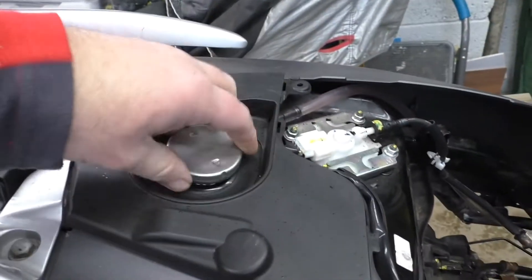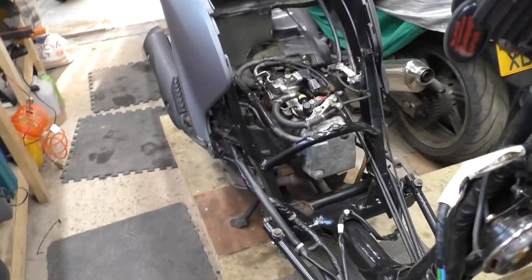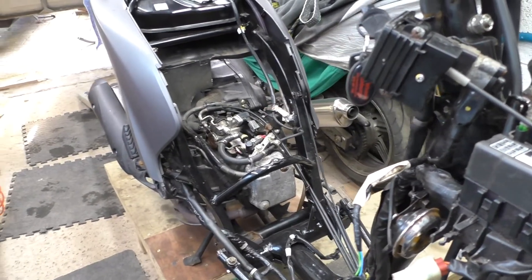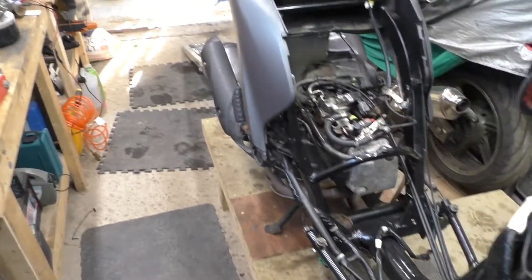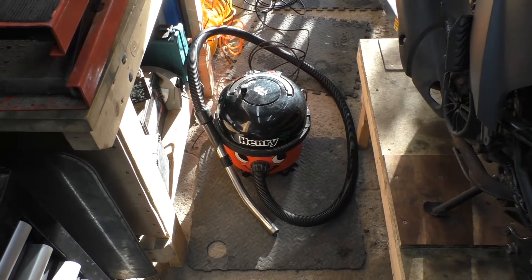I managed to steal some petrol out of an old petrol tank from an original Honda Vision which lives in my box, because I had absolutely no fuel last night when I was playing with it - hence I know it runs badly. But I'm pretty confident we're going to sort that today. I've got a little vacuum to get rid of all the rust from Mr Honda, and we'll crack on.